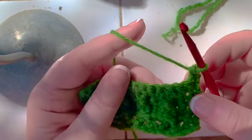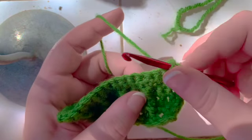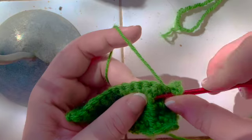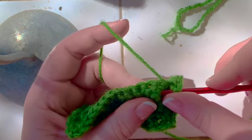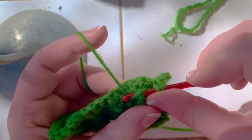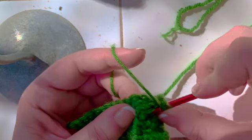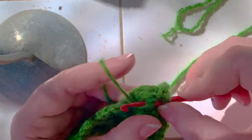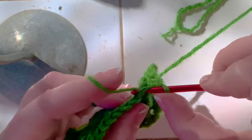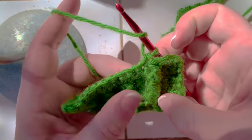For the next one, single crochet in the first two stitches. Again, this is the stitch that's on top. This right here is the stitch on top. This right here is the stitch that's on the top middle. And this right here is the middle. So front post double crochet for the stitch that's on top, front post double crochet for the stitch that's in the top middle, and then skip two stitches on the back. Single crochet in the next stitch. And there you see the rope pattern very fairly clearly.